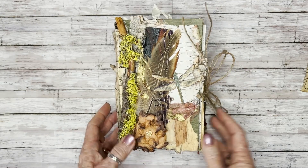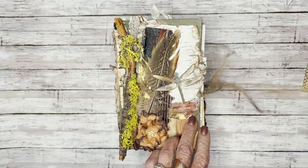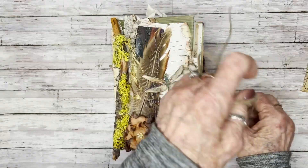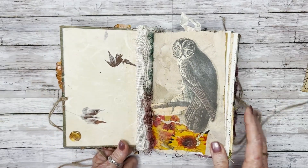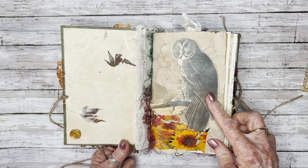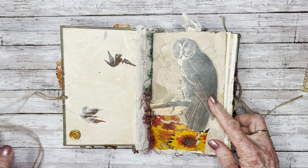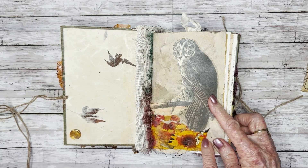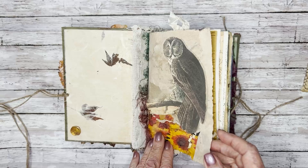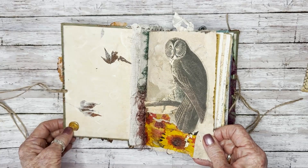So without further ado, let's go through this. It's tied together with twine, and I'll just open it up. I love, love, love this owl image — I really do — and so I wanted to put him on the first page. Then I collaged some of this — it was a napkin, part of a napkin — and then there's a teeny bit of gold leaf that I stuck on there. And then this is like some kind of eyelash trim.